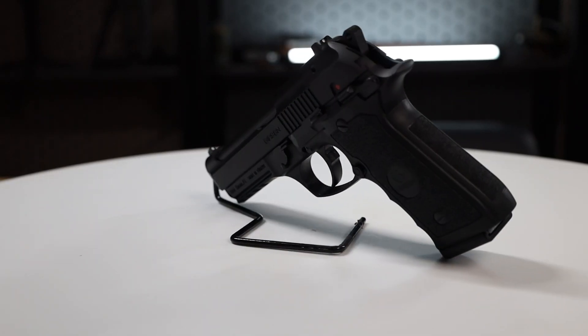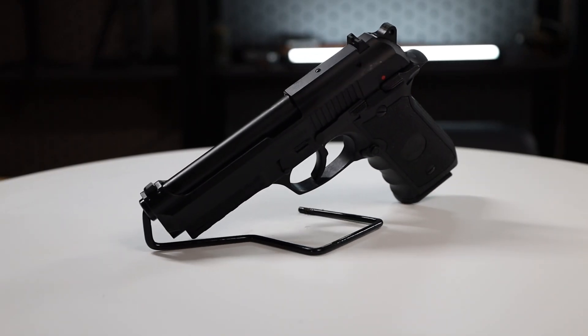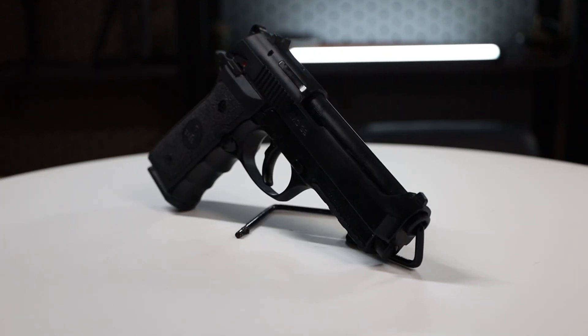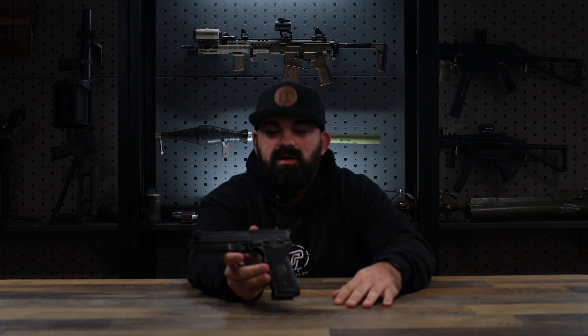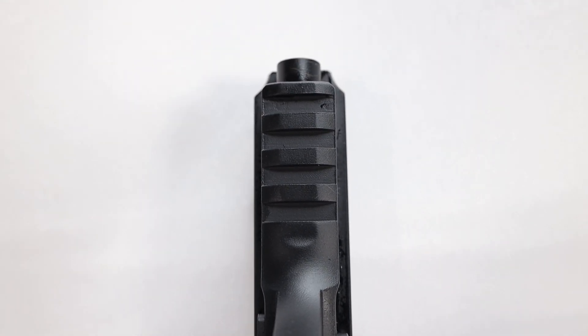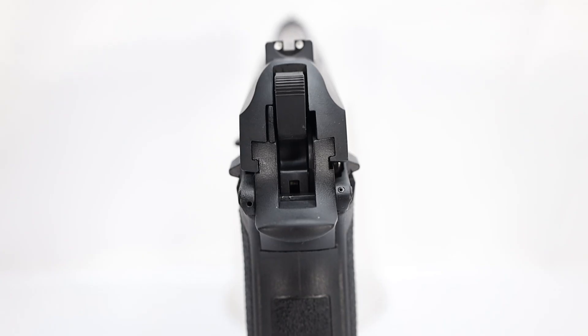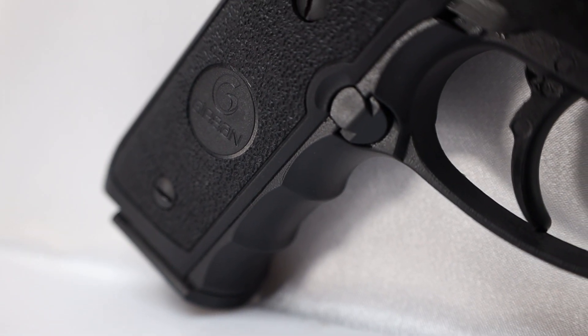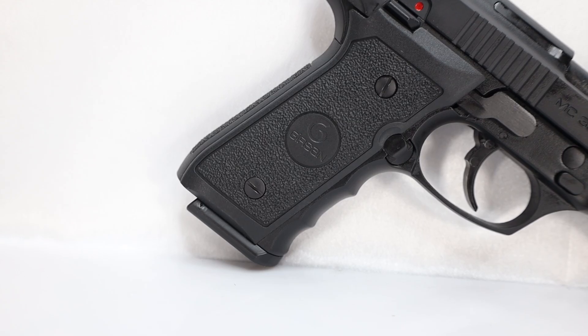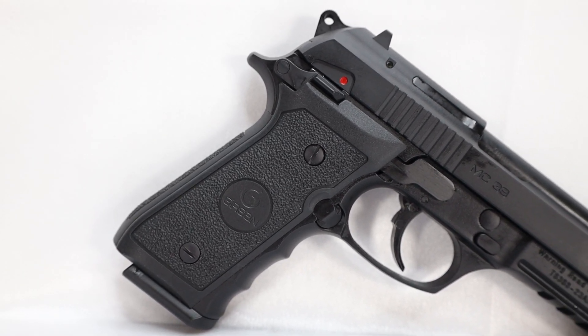Gershon has been crushing it with the clone models, like the SIG copies. Now this Beretta 92 definitely does not disappoint. The MC39 is a double action setup. You have a cold forged barrel with the famous Beretta style open slide, a full pic rail on the bottom for lights and accessories, ambi thumb safety on the frame, dovetailed front and rear sights with white dot up front and two dots up back, and finger grooves. Only thing I don't love — that's a personal preference — I'm not a huge finger groove guy, but it's still comfortable.